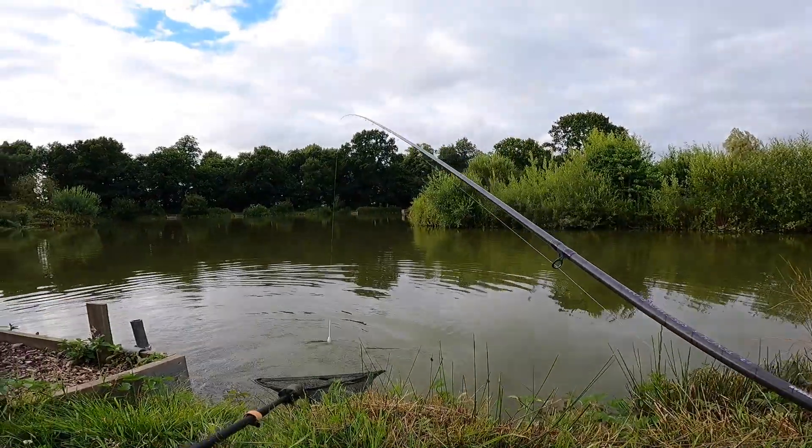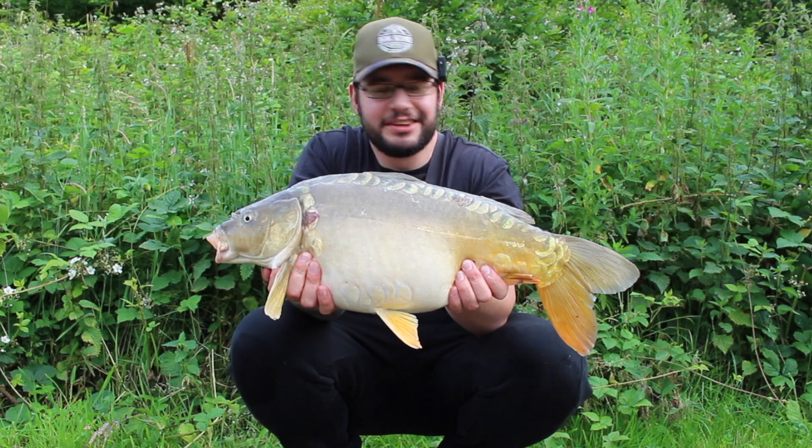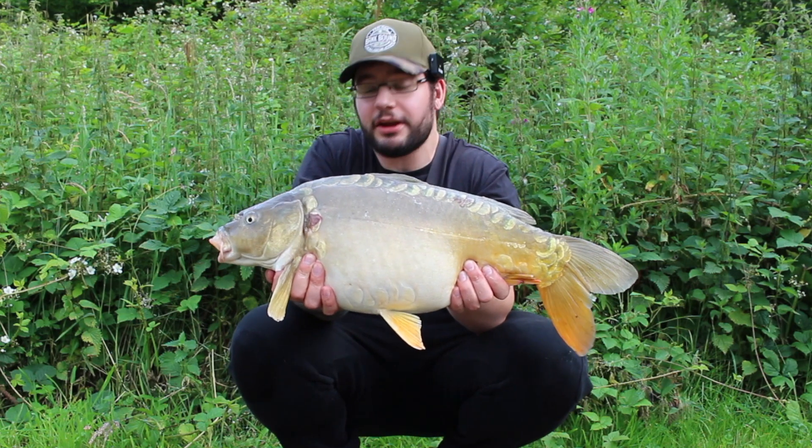He's in the net! Right — first one then, off the top on the float rod. Happy days, nice little result — let's slip her back and see if we can get another one.